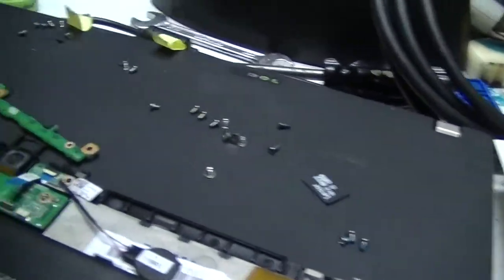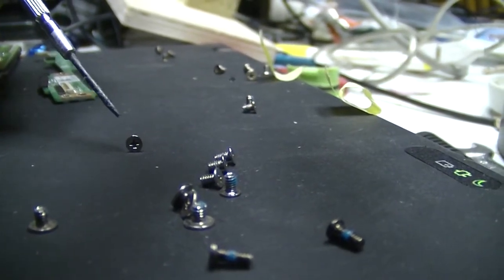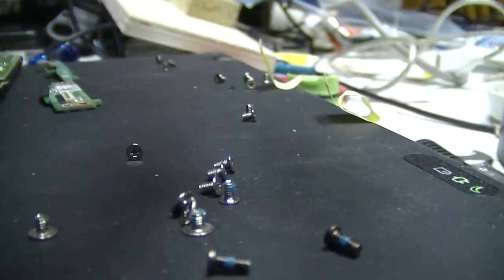I wasn't paying close attention when I took it apart, but I think all these screws are pretty much the same. Well, let's see if I just killed $500. Look at all these little guys — they've all got Phillips heads, but the only screwdrivers I could find, my little jeweler's screwdrivers, they're all flat heads. Which is odd, because I know there were some Phillips in the set. All flat.